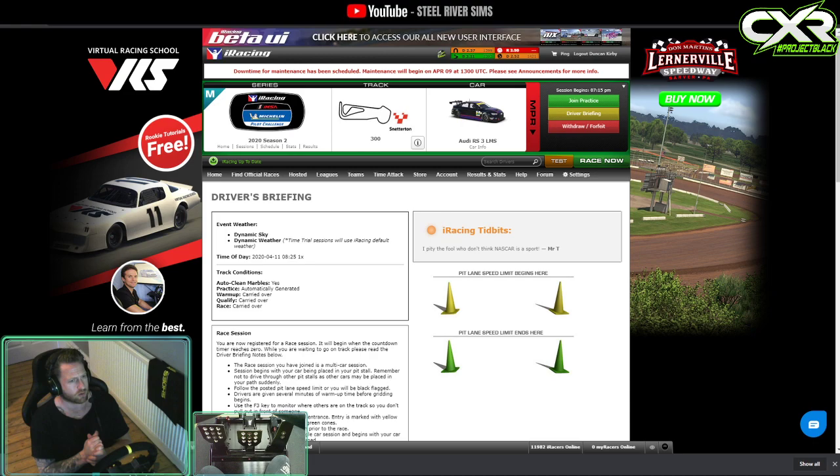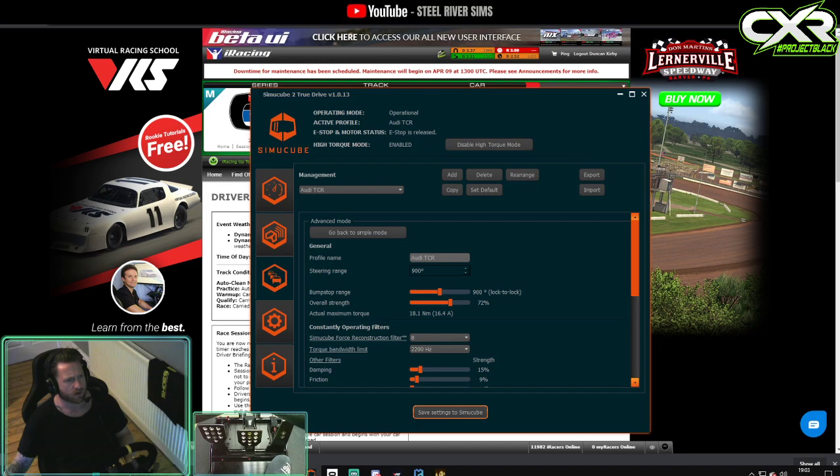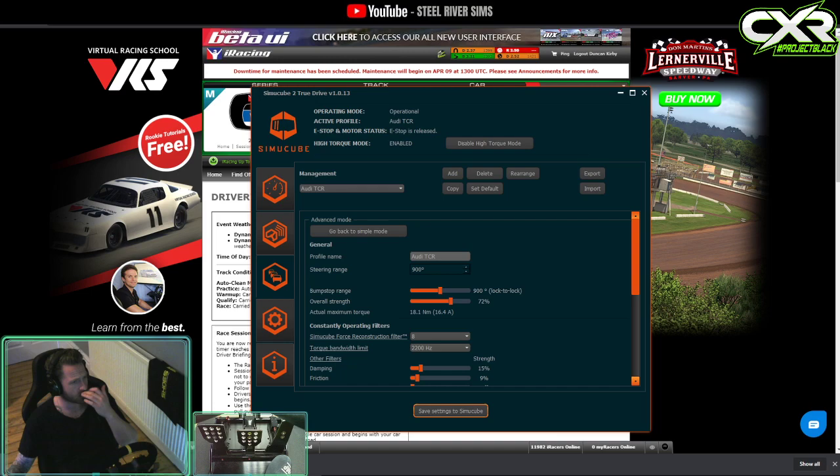Before going into this next race, I just wanted to share my Simucube 2 True Drive settings for the Audi touring car. It's basically my regular profile, but if you do any oval racing, as you come up off the fringe onto the banked corners, it judders quite aggressively, and I found that the Audi has a similar feel.